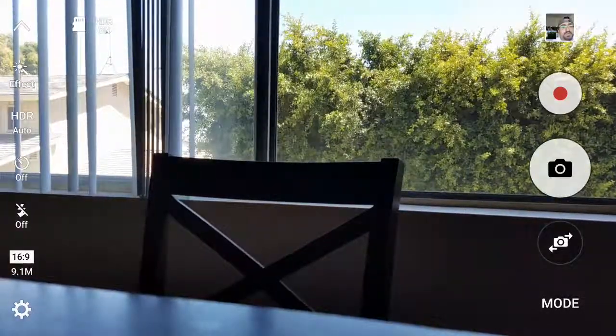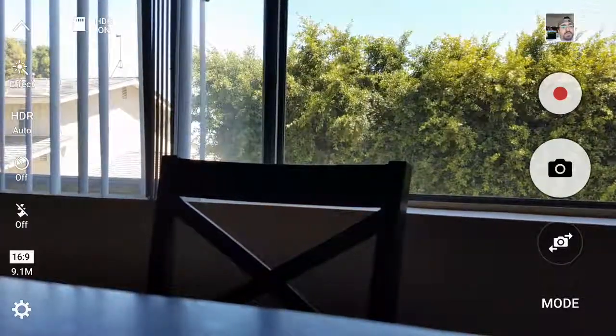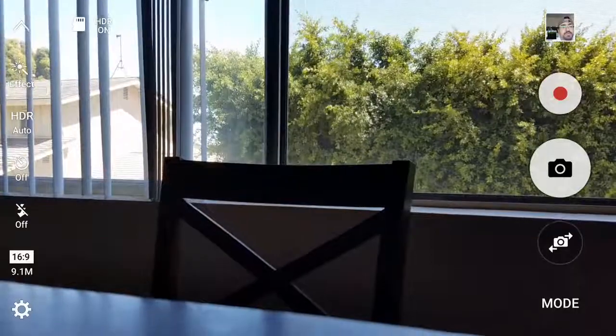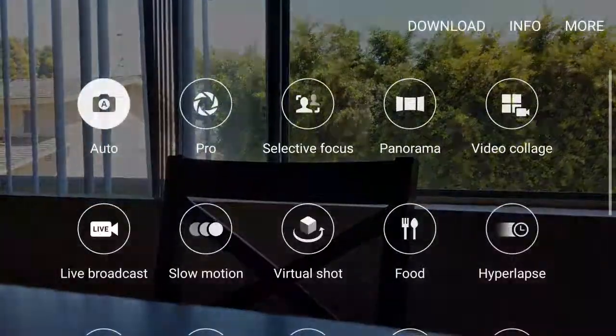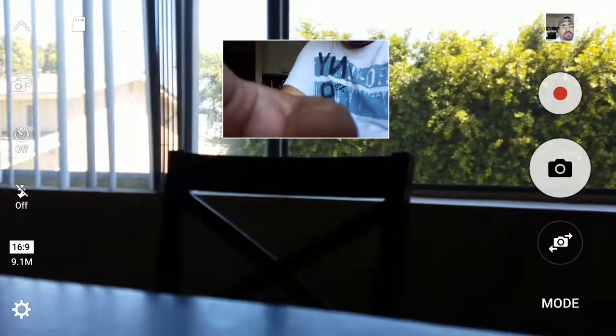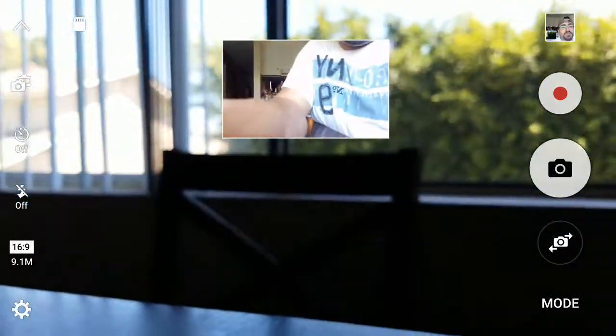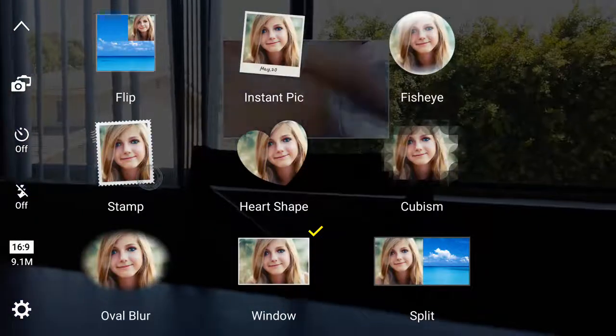What's up everyone. I'm going to show you how to record a dual screen video. The first thing you're going to do is go to mode, select the dual camera. And stupid Samsung, for some reason, they love to start the videos...